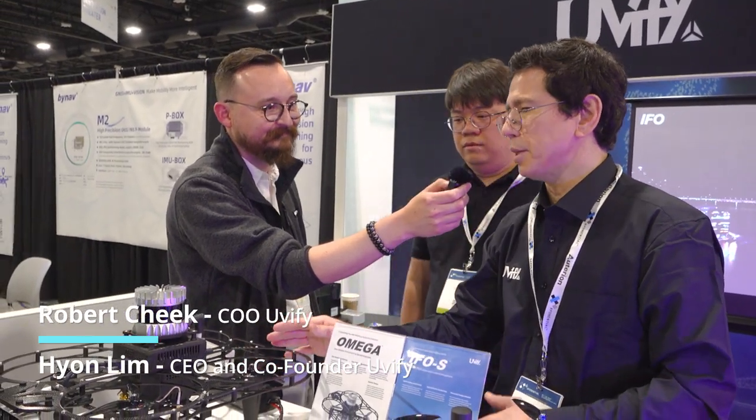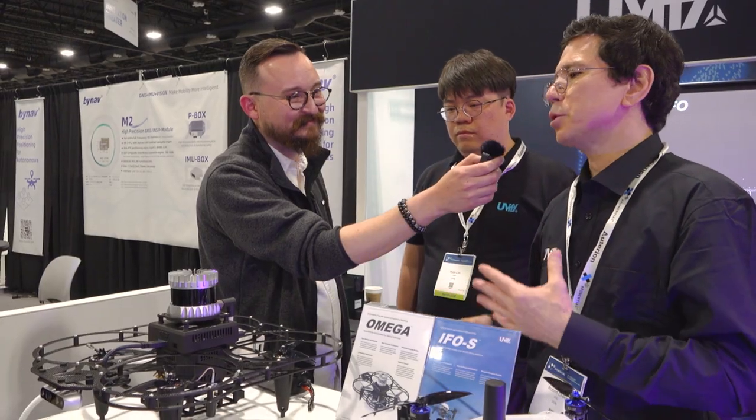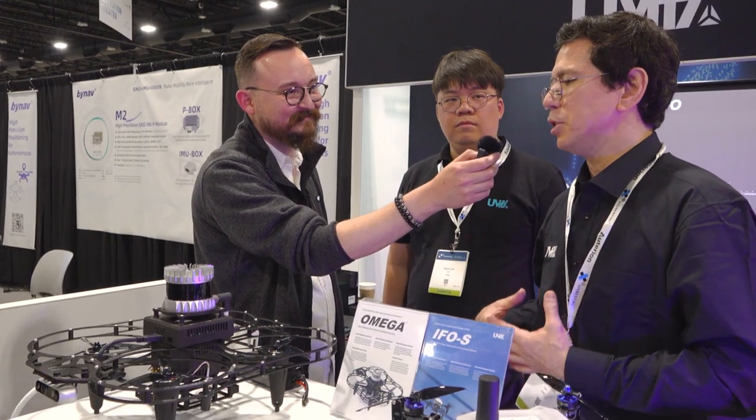We have Omega, which is an open platform, and then IFOS from a previous generation. Omega stands for Open Modular Environment for General Autonomy. Basically this is an open research and development drone. We built this on PX4. We want developers to find ways to develop applications — we saw a need for this type of platform and that's why we've released it.